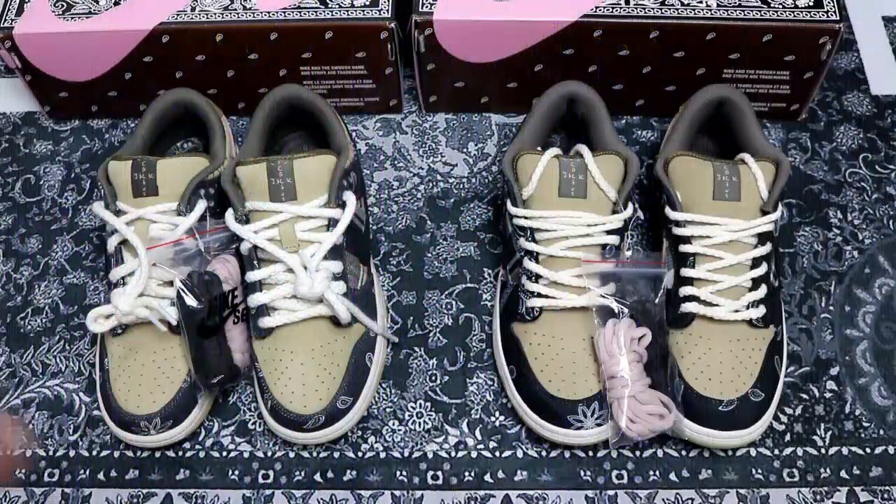So I compared our batch with our factory batch on the shoelaces, the material, the pattern, the inside stitching, and other details. Hope you guys can now tell which one is the correct one.